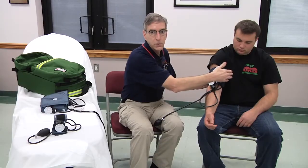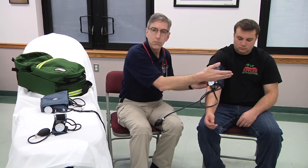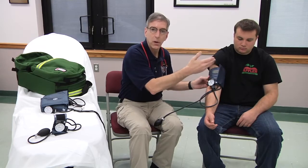So if you have an individual who's laying on the street on their side, or laying on the stretcher on their side, and you're measuring a blood pressure, that extremity could be above or below heart level. You'll get a false blood pressure based on that.